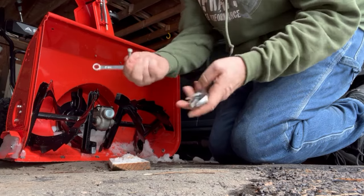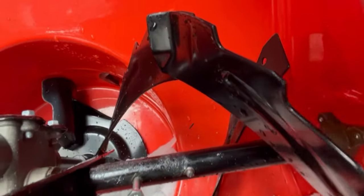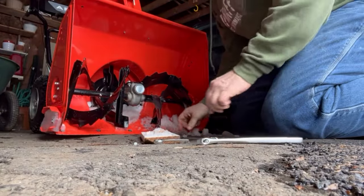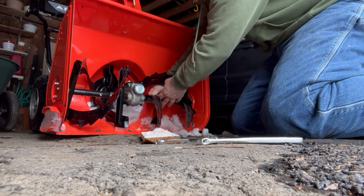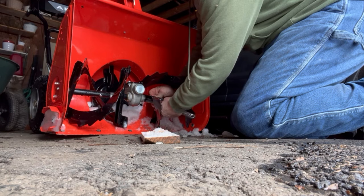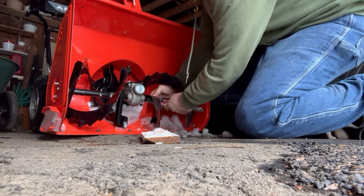The bolt is 7/16ths and I have an adjustable. Turn it carefully, find the hole, and then it pushes in. The old one falls out and the new one goes in. Now I just got to put the bolt on.